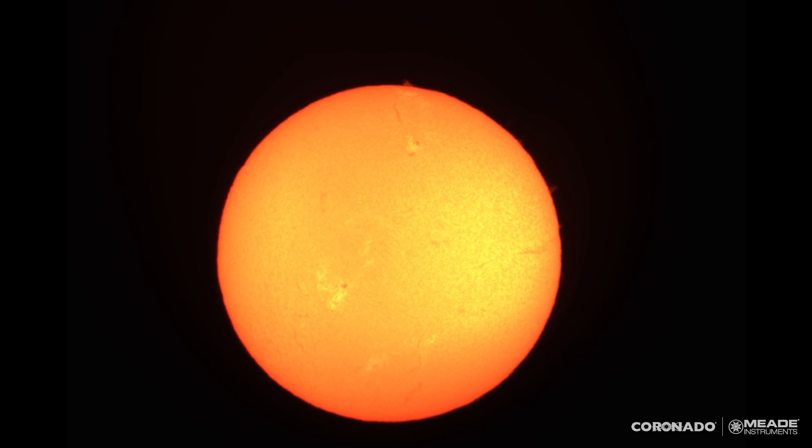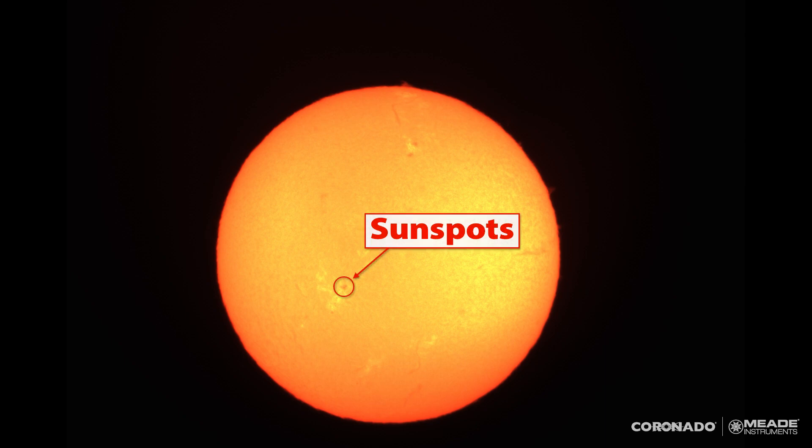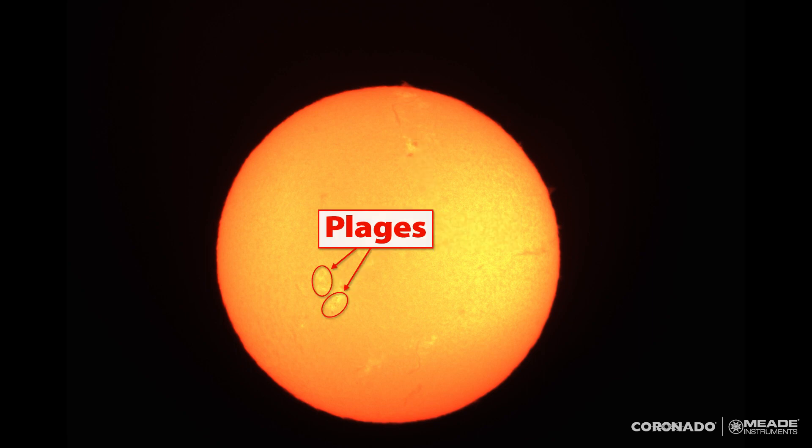Let me show you some of the features that are visible on the disk of the sun right now. First off, you can see a few sunspots — there's one here, and there's two up over here. Nearby or around those sunspots, you can see the plages — P-L-A-G-E-S. Those are the white splotchy areas, usually associated with a sunspot.